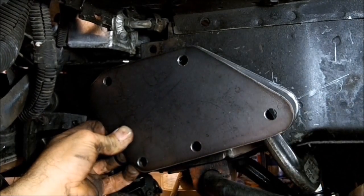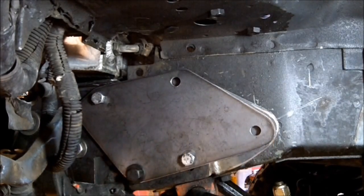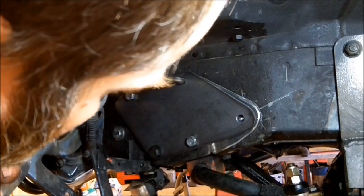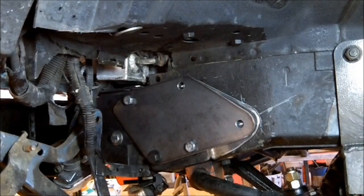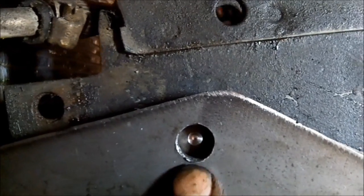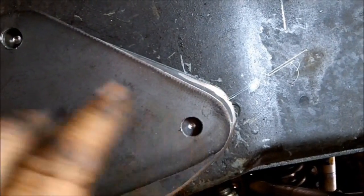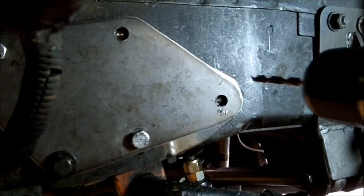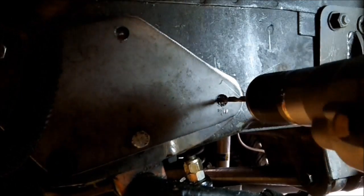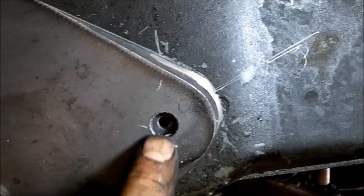We'll go ahead and drill those out. Got the plate bolted on — we'll get these two holes drilled. I'm just using the drill bit that is the exact same size as the hole, but only so I can mark the center. Now I'm going to take a pilot bit and drill that hole out, and then I'll drill it out to the proper size.